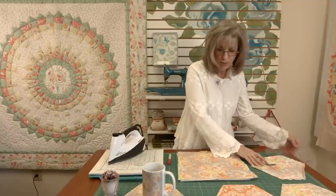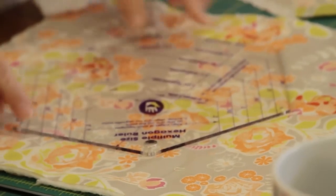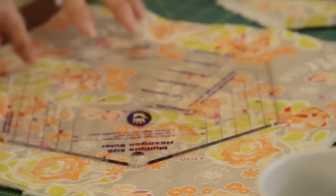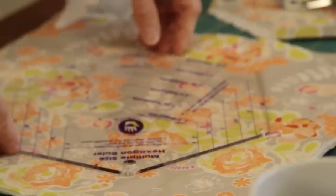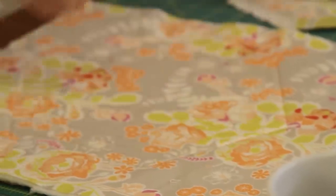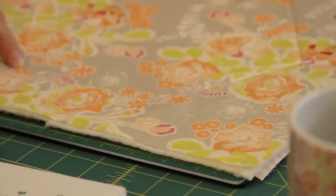For my mug rug, I chose the hexagon shape and I have a great ruler here. I just put it down on the fabric and drew around it with an erasable marking pen. I like those iron-off pens. Then go to your sewing machine and stitch on that line that you drew and quilt it however you'd like.